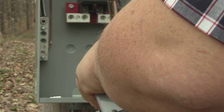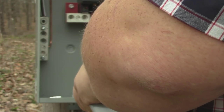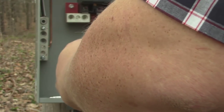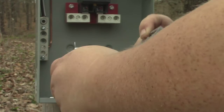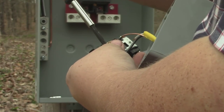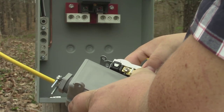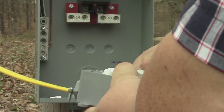I apologize if you aren't able to see some of this — I'm trying to get this done before it starts raining. So there we have that, and then we'll just stick our white wire in the other side. Okay, so there's that.